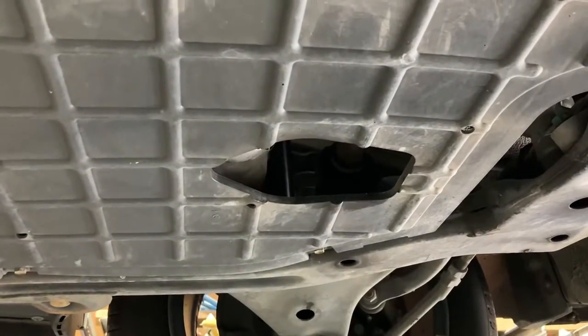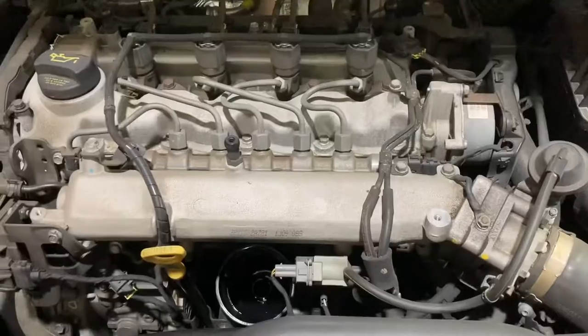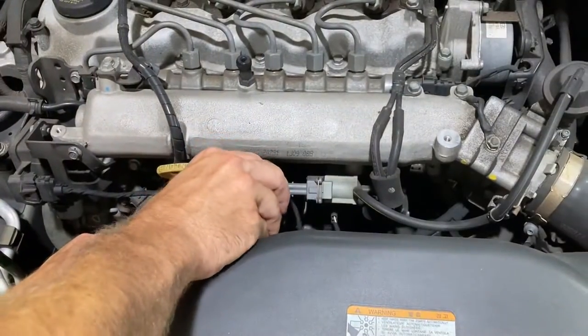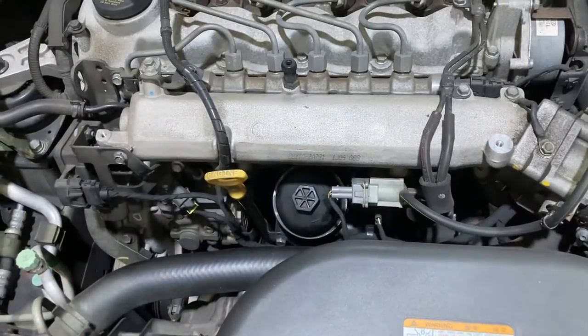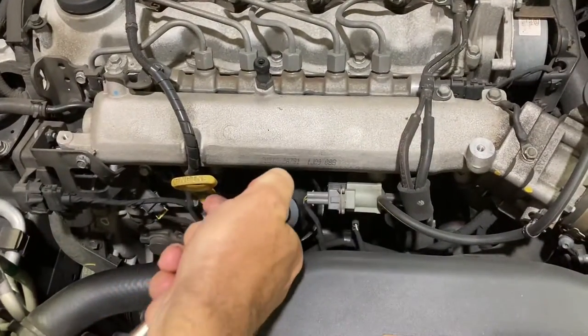There we have it — we can bring it down. I'll just clean that off and then we'll bring it back down and put the oil filter in. I've got the car back down on the ground now, just got to refit the oil filter and tighten that back up.